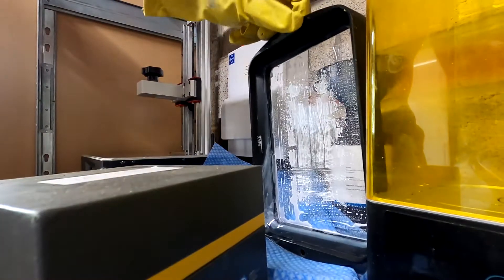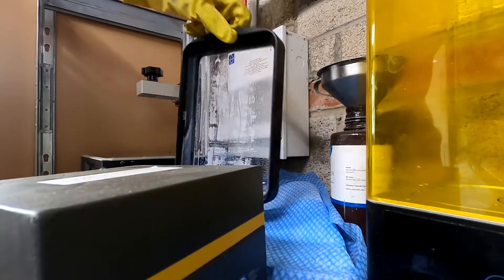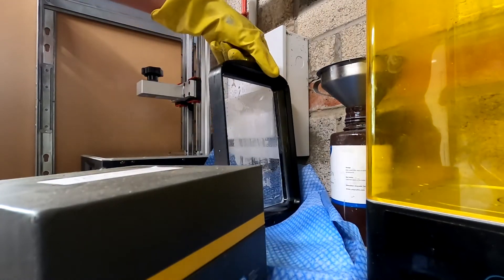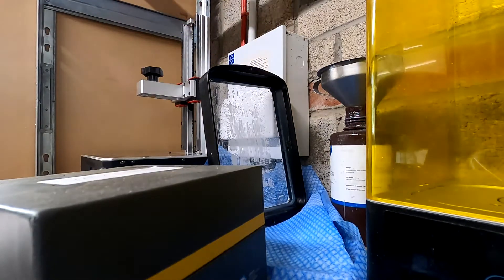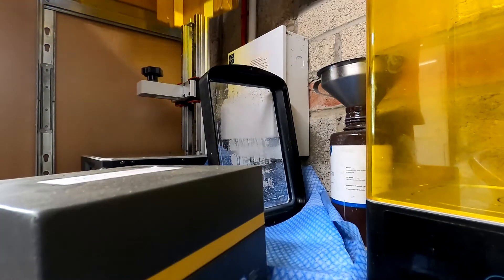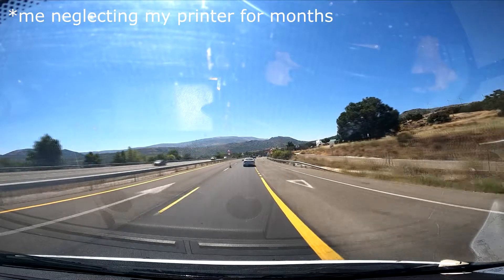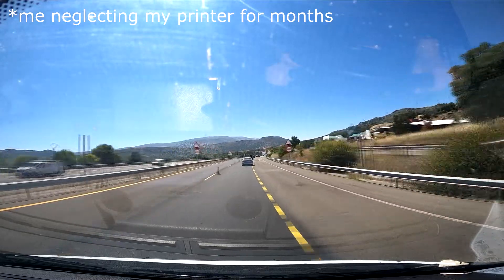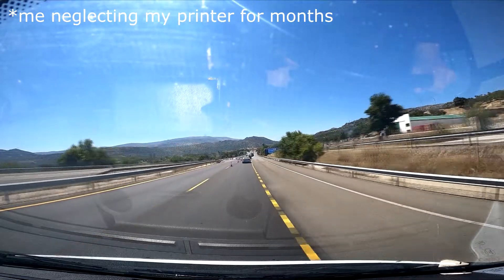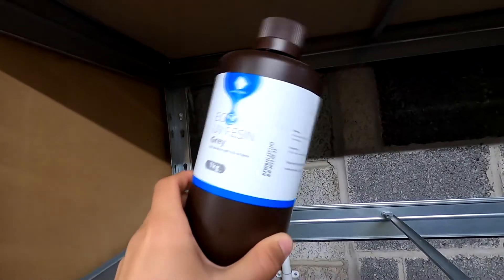The only time you need to worry about cleaning up the tank is if a print has failed and there's going to be something left in there that might damage your screen when your plate next comes down and pushes it into the screen. That's about it, or unless you've dropped something into the resin. Apart from that, if everything goes smoothly and it prints fine, you don't need to worry about cleaning it up. Don't worry about leaving it for a long period of time either — you can leave that resin in there for months, maybe even years. As long as you stir it up a little bit and heat it correctly before starting to print, it'll be fine. It's not going to go off and become bad — it's resin, not milk.